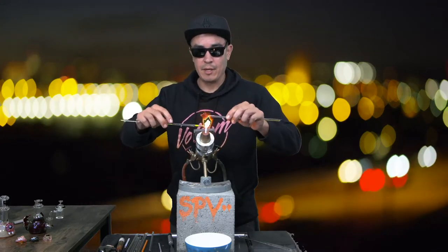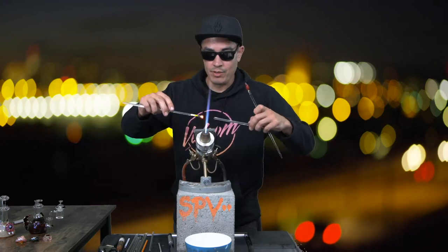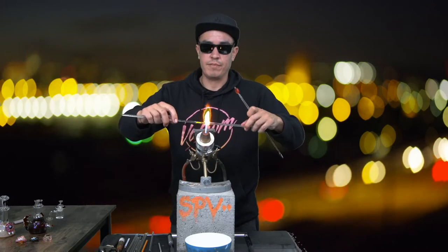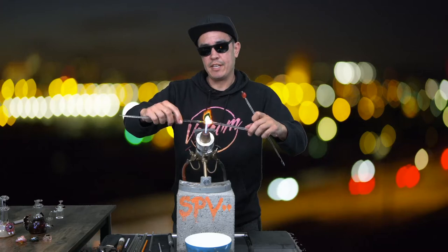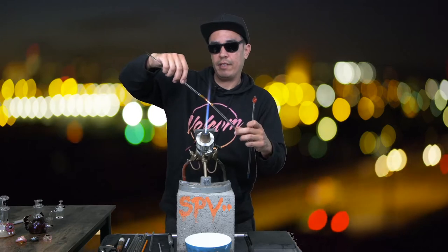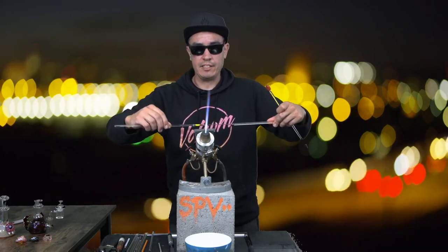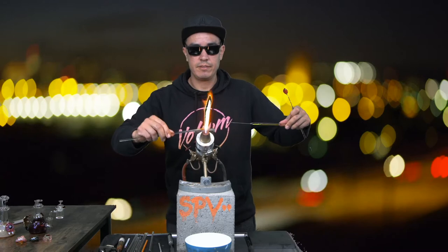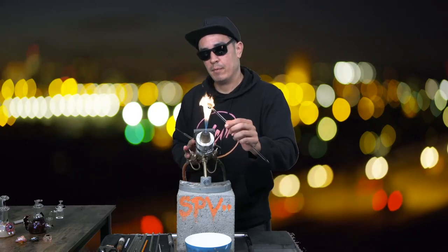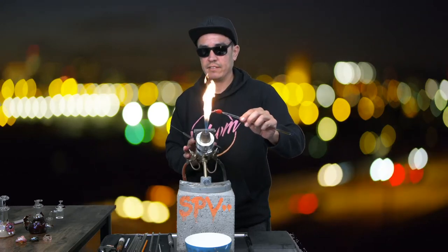I think it's coming out really good. I'm going to add some vines — I feel like I'm not really done with this pendant yet. I'm going to pull out a stringer of jade green to make the vines. I need to pull it down fairly thin but not too thin. I'm going to peel it off and then warm up the pumpkin real quick before I add the vines, just to bring it back to temperature.